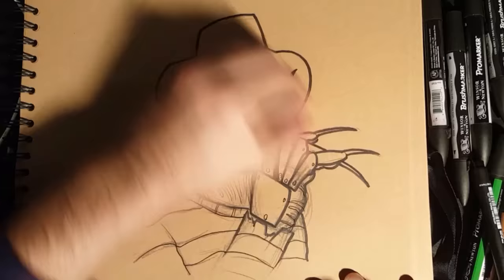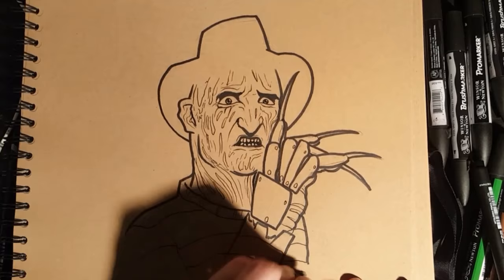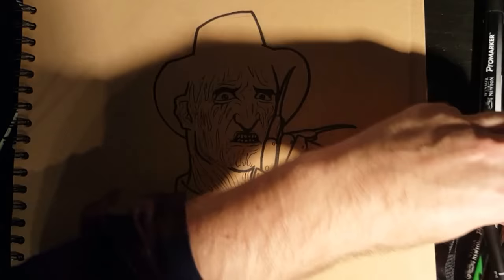Now I'm going to grab my rubber and rub out the pencil work. You can use pencil, paints, whatever you guys want. I'm going to use my trusty markers as usual. Start with my blacks and greys and then come in with a bit of colour.